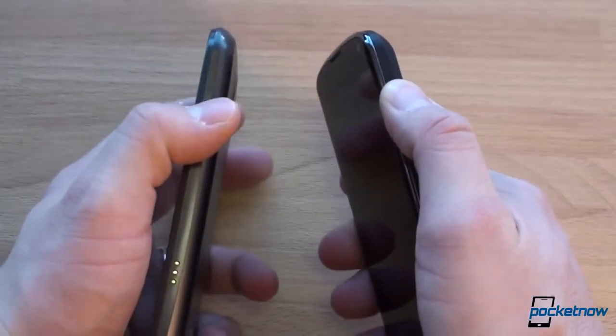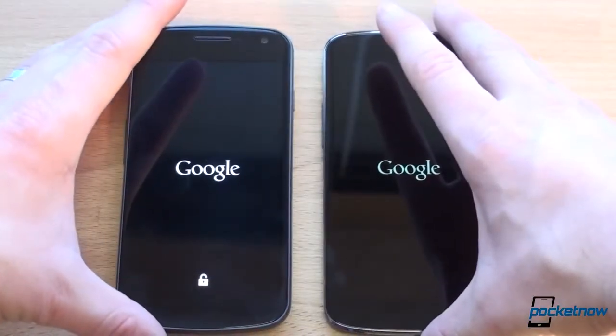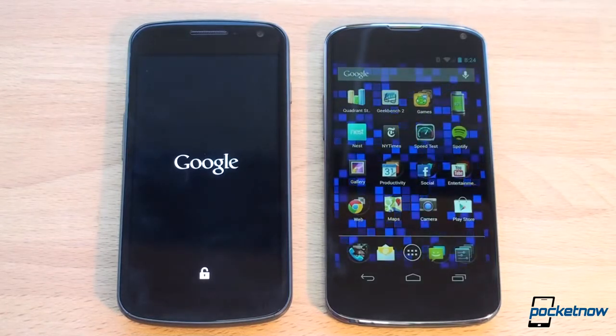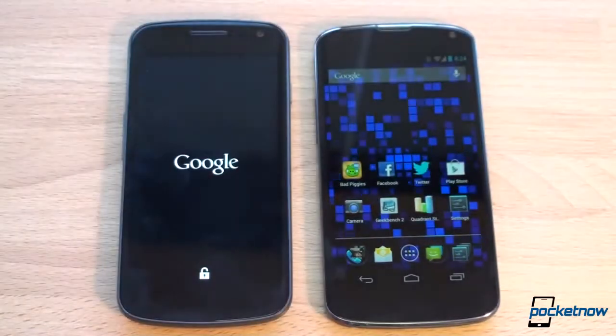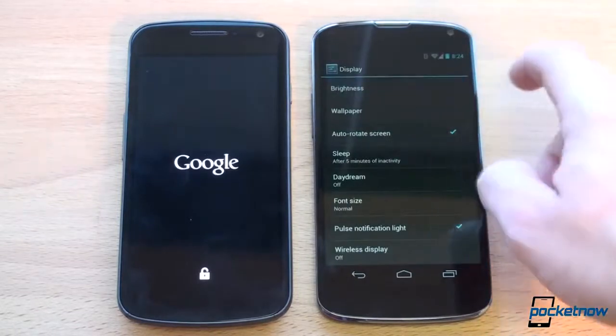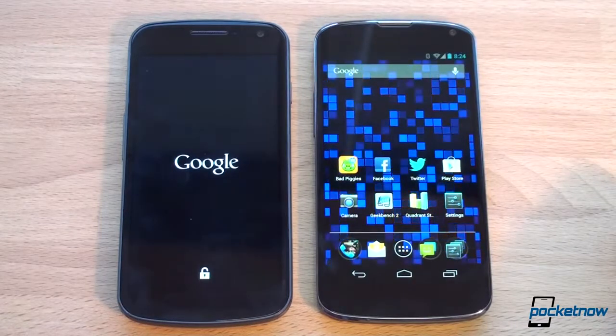Let's boot these up and see which turns on first. We've got power buttons on the sides — pressing both simultaneously. We get vibration on both, and we're waiting to see which reaches the home screen first. The Nexus logo appears and the Nexus 4 wins by quite a bit actually. While we're waiting for the Galaxy Nexus to start up, let's go into display settings and turn brightness to 100% for our screen comparisons.